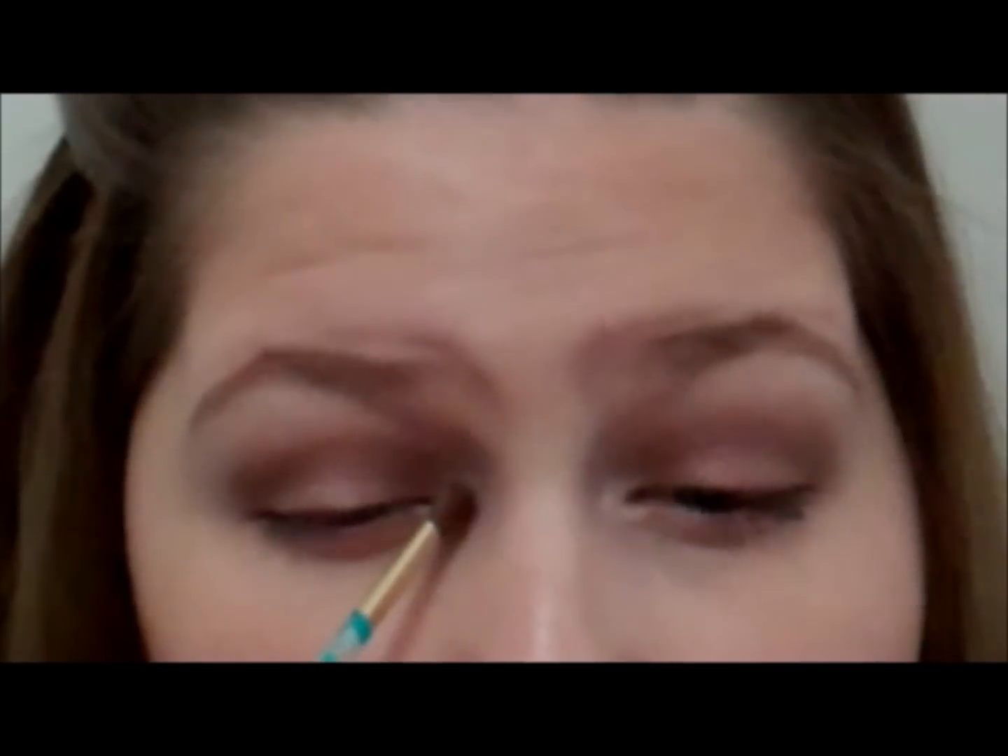The only thing that this palette doesn't have that I prefer is a shimmery inner corner highlight. So I'm just taking any old shimmery color and putting that in the inner corner to brighten up the look. And that is pretty much it for the eyes.